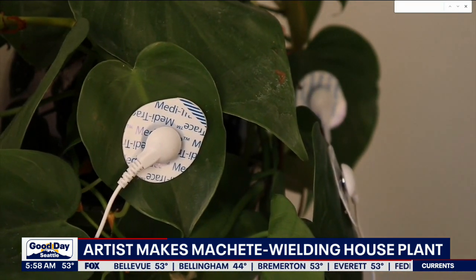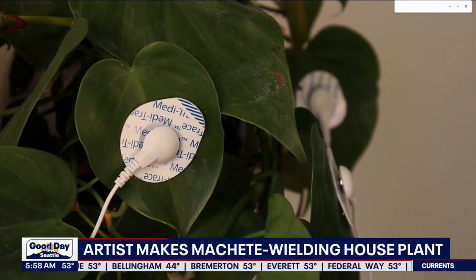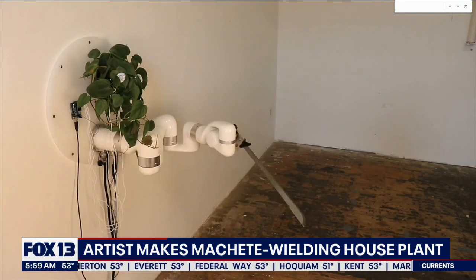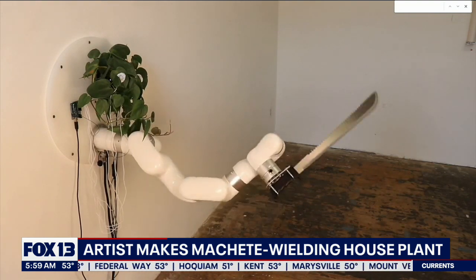Why a machete, though? Like, can't you use like a spatula? Or like a pencil if you wanted something a little bit sharp. Why a machete? People love to live on the edge, my friend. I guess so.